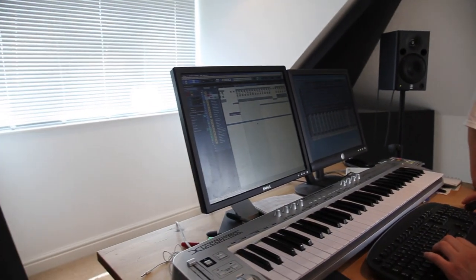So the first thing that we do when we start a track is lay down the drums. It's important to get your drum mix bang on. This is the kick that we've been using a lot recently — it's nice and punchy, got a nice low end on it.